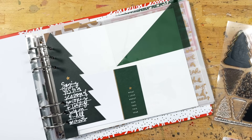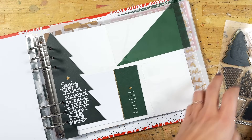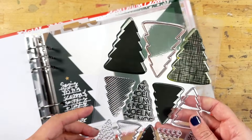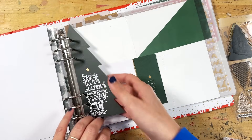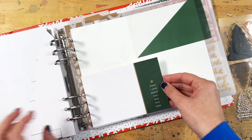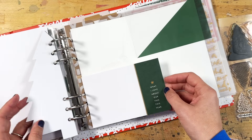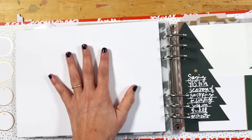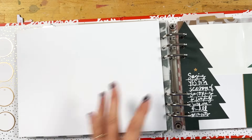Hey everybody, it's Allie Edwards and I am back today with another foundation page idea. This one is going to focus on using the tree stamp set that we offered this year, and I am going to pair the tree die cut from the die cut set with this 'What I Love About Our Tree This Year' card. This is a four by six card from the main kit.